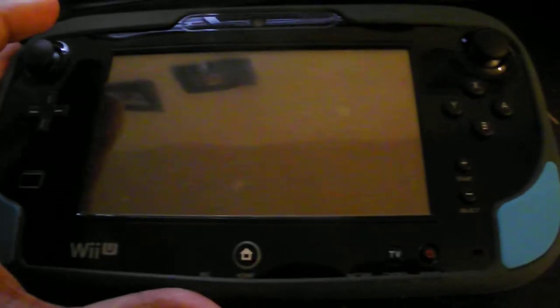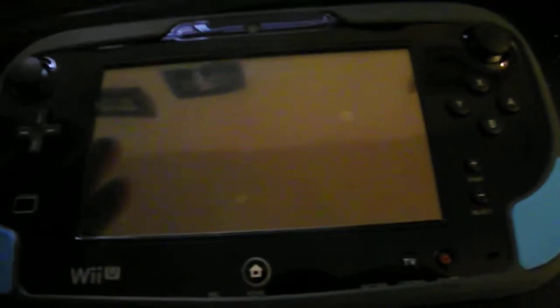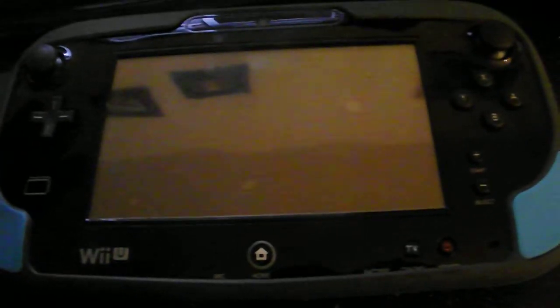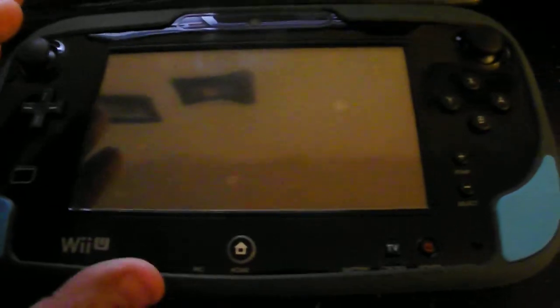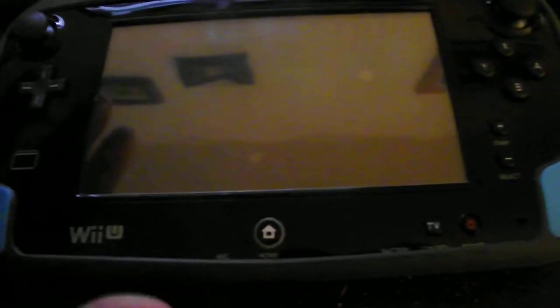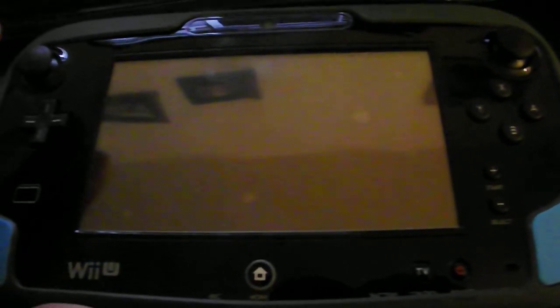I got another Wii U. A couple of you guys know that I sold the white one, which I think was stupid of me because the white one is discontinued — it'll probably end up costing more. But I bought the deluxe model for $248 shipped. It didn't come with Nintendo Land, but I already have that, and I have a couple of games for it.